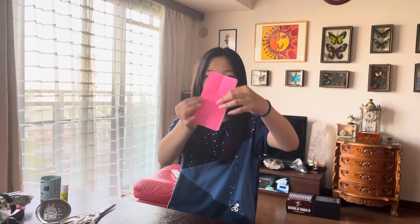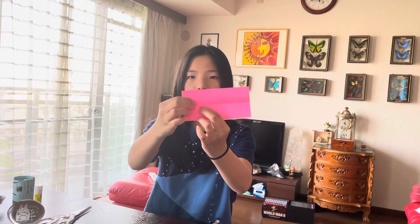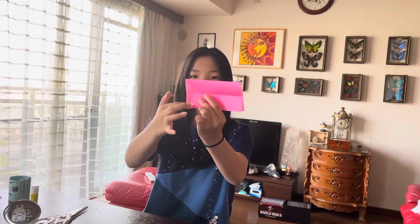Open it, turn it upside down, and fold a triangle like this. Open it. There should be a point here where the pieces cross.